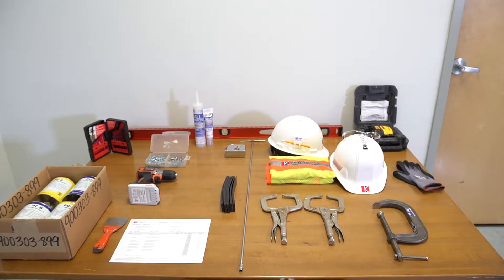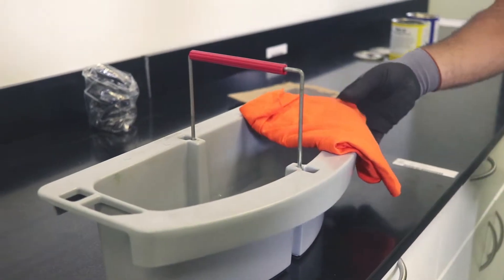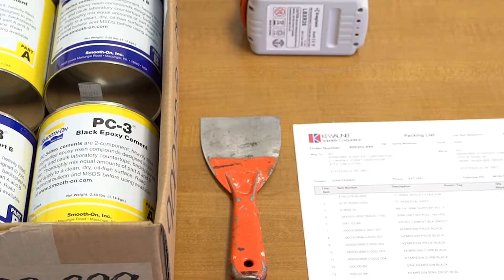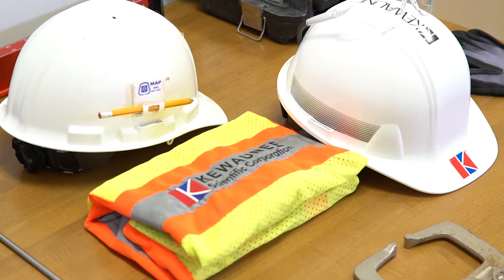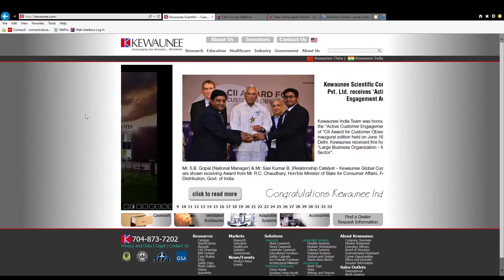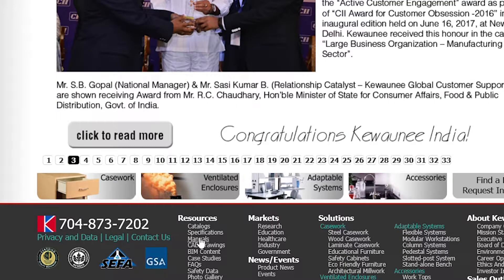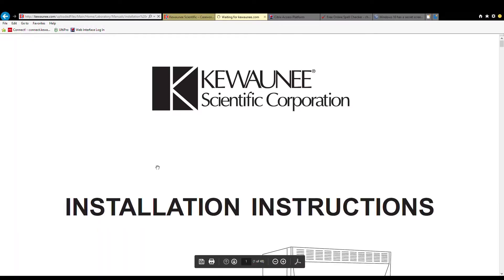To install drop-in sinks, you will need the following tools and hardware: two buckets with water and cloths, a putty knife, two-part epoxy cement, and proper safety equipment. The installation manual, which can be downloaded from Kiwani.com, should be read carefully before beginning the installation.